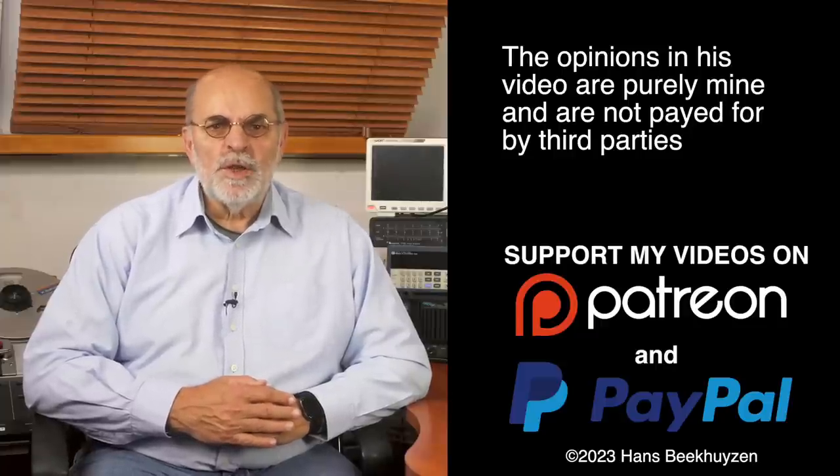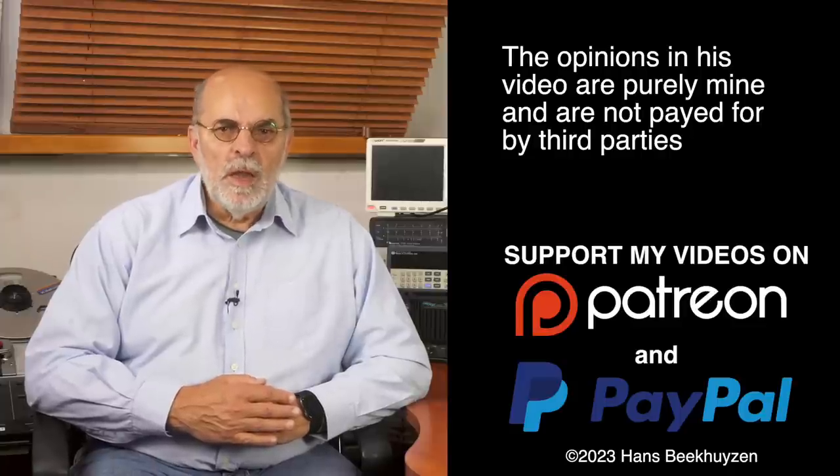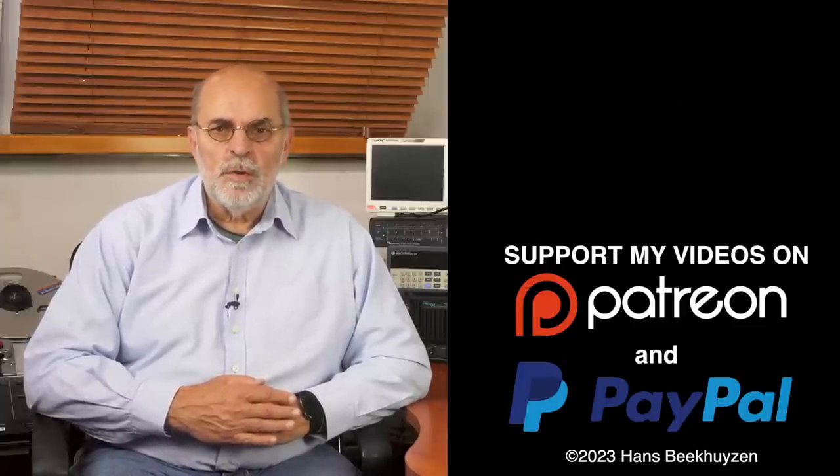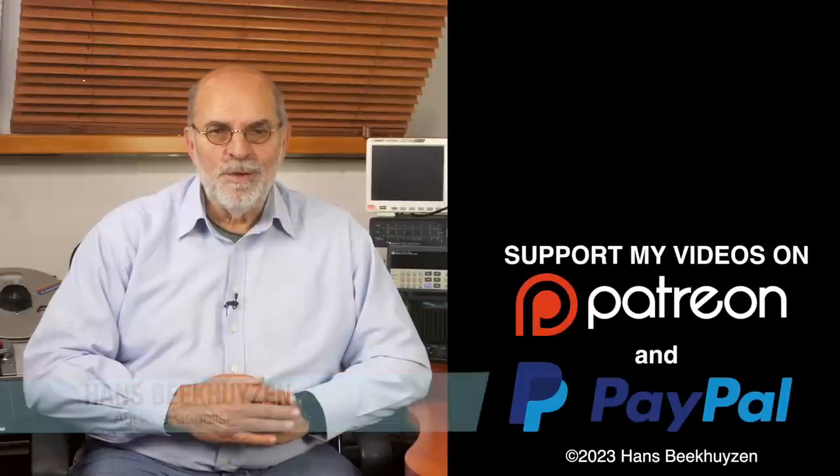That brings me to the end of this video. As usual there will be a new video next Friday at 5 pm Central European time — if you don't want to miss that, subscribe to this channel or follow me on social media. Help me reach even more people by giving this video a thumbs up or linking to it on social media. Many thanks to those viewers that support this channel financially — it keeps me independent and lets me improve the channel further. If that makes you feel like supporting my work too, the links are in the comments below on YouTube. I'm Hans Beekhuizen, thank you for watching and see you on the next show or on HBproject.com. And whatever you do, enjoy the music.